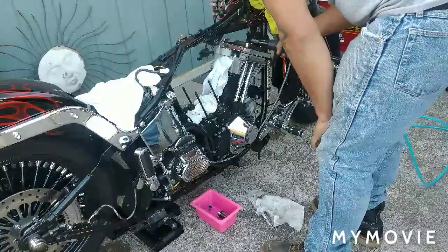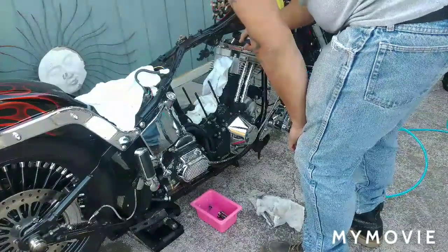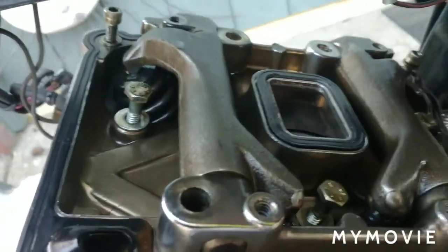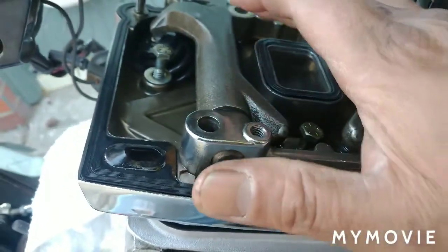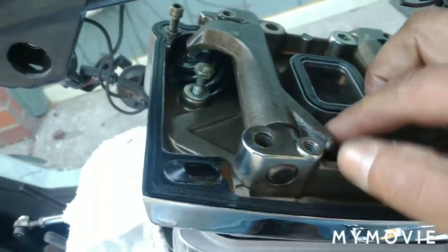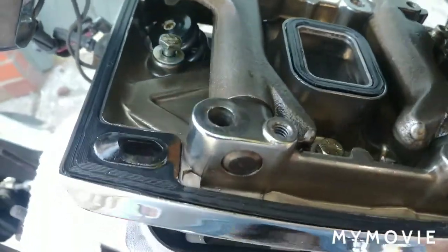I'm recording. So we did the four half-inch bolts that were holding through the rocker arms. Then we did the three seven-sixteenths bolts — two, three. Then we did the two quarter-inch quarter-twenties. We're ready to pull the rocker box off. Let's move.